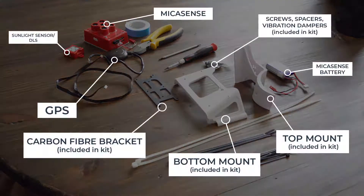Welcome to chapter 1, where we will show you how to integrate your Phantom 4 Pro with your Micasense. Please note that this video uses the integration kit created by Aerobotics.